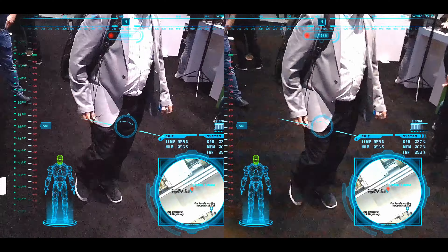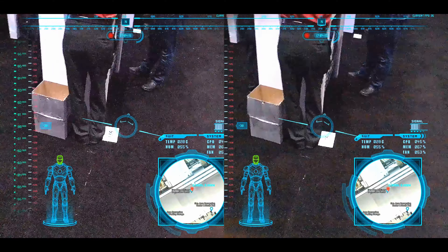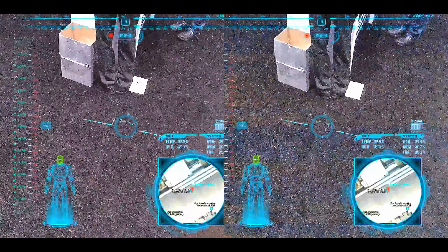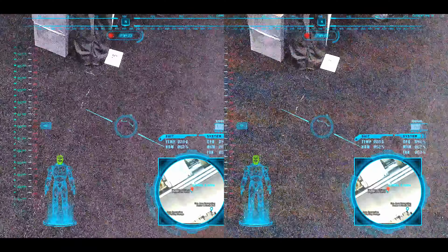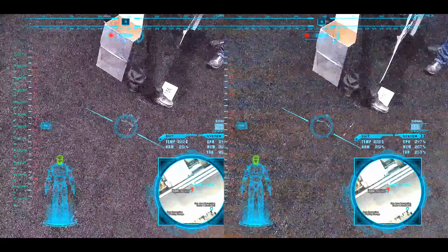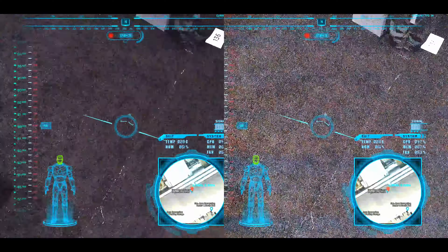That is badass. You built this yourself? Yeah. Helmet and all, yeah. What screens are you using? Those are just two that I bought off of AliExpress. They're 1440x1440 at 120Hz. So you've got a lot of frame rate. Yes. That's awesome.